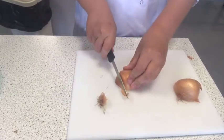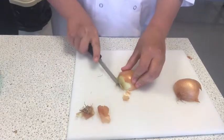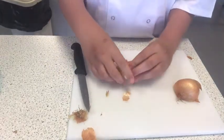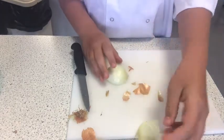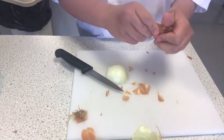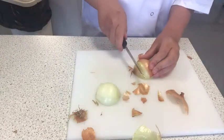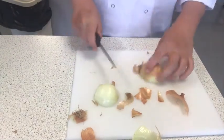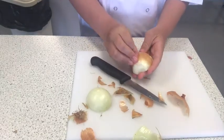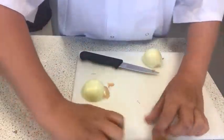Rotate it and cut the bottom bit off. Once we've done that, it's easier to peel the brown part off. Scrape all the bits away with your hand rather than the knife, otherwise you'll blunt the knife. Always cut the ends off first because it makes it easier to peel. Get all the brown bits out of the way — you don't want those in your soup.